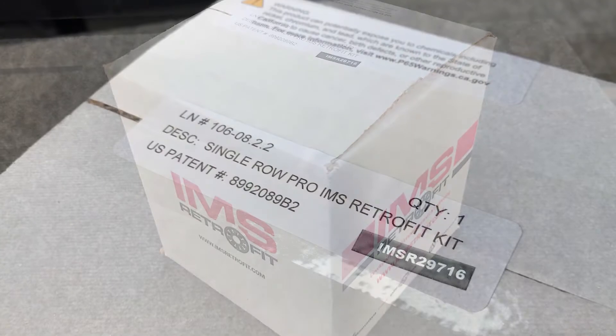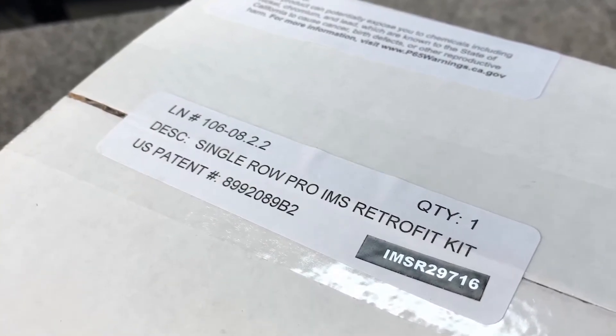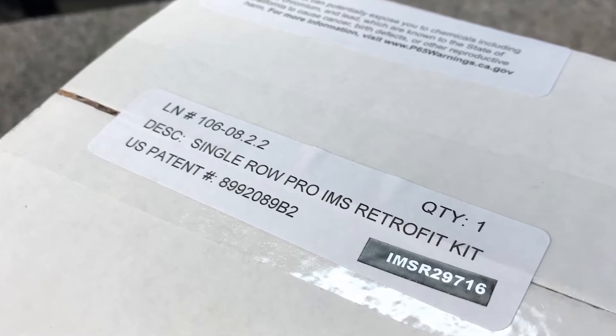IMS Single Row Pro Retrofit Kit. I want to bring to your attention the serial number of this unit is 29716.